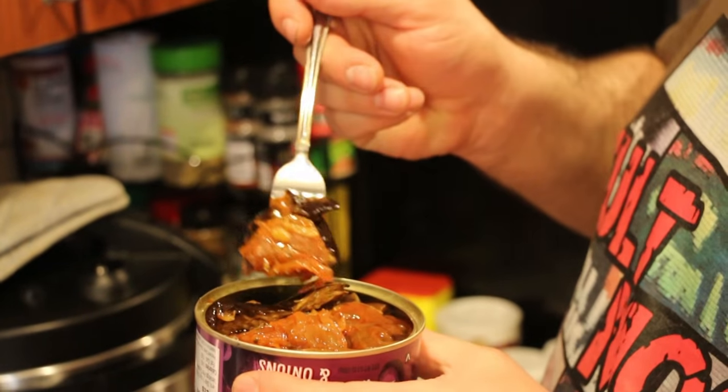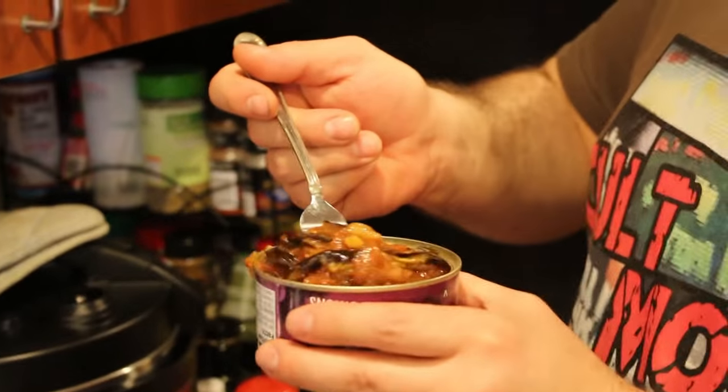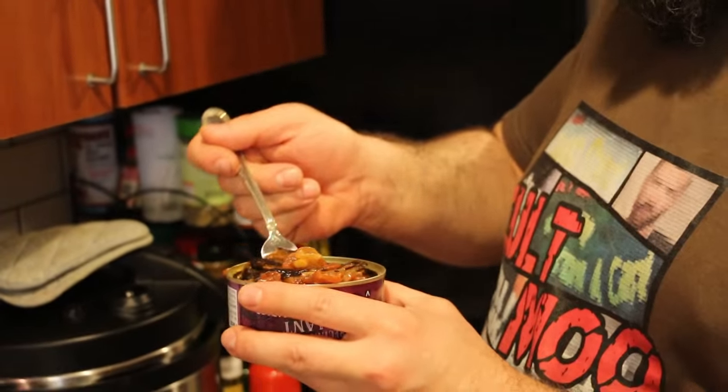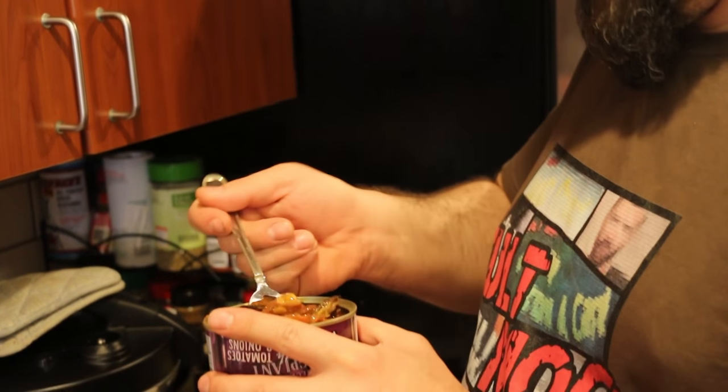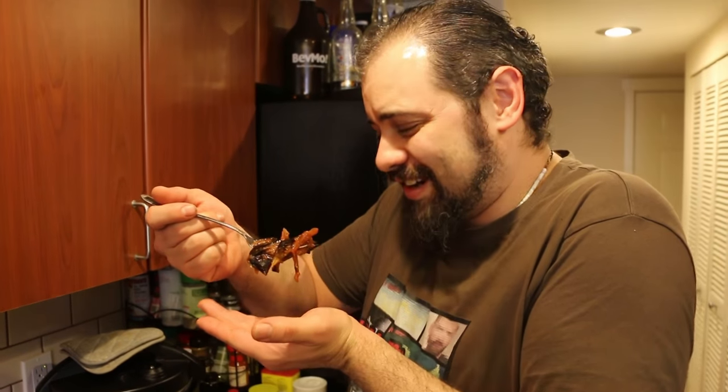Eggplant normally has some heft to it — not right now. It's like the consistency of a used tissue. A lot of alternating color on this fork. Lots of goop.